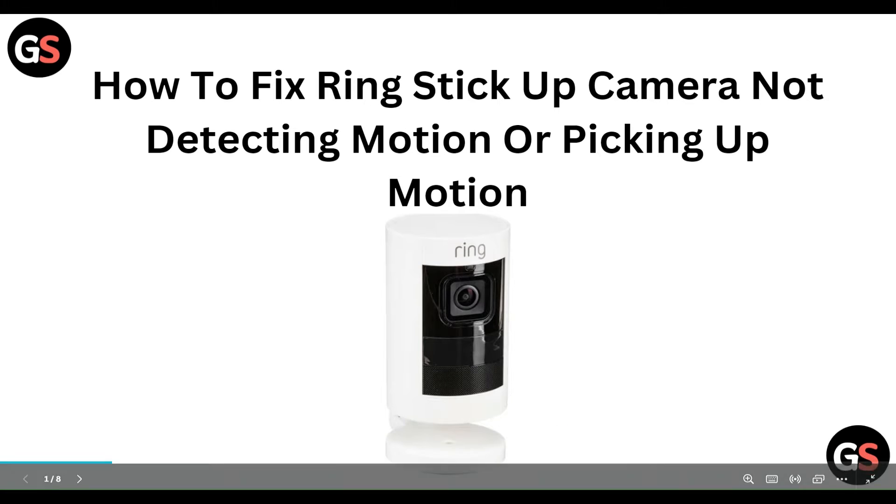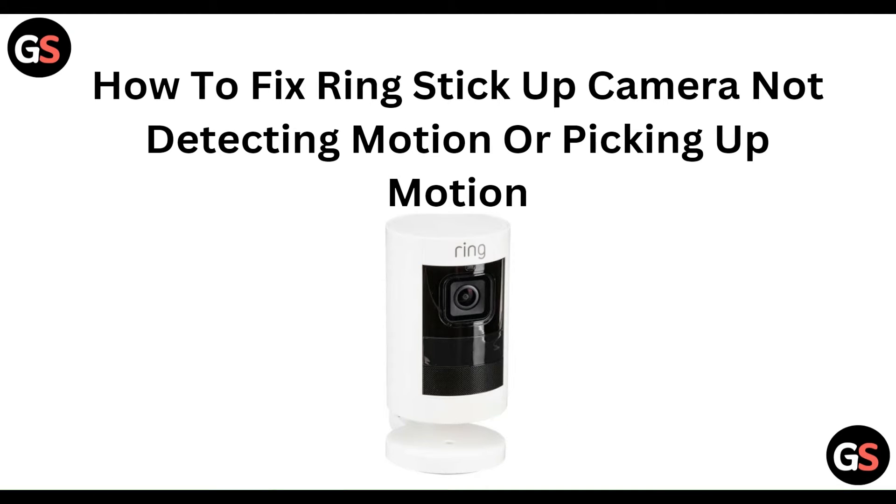Welcome to our YouTube channel. In this video, we will guide you through the process of how to fix the Ring Stick Up Camera not detecting or picking up motion. We are going to discuss this step by step.